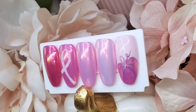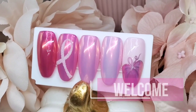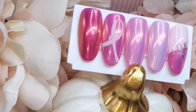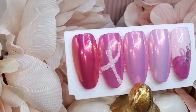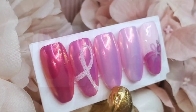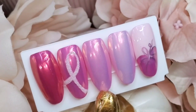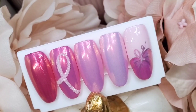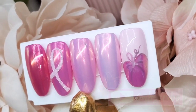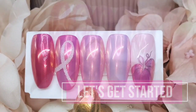Hey guys, it's Jen here from Nails by Jen. Welcome back to my channel. If this is your first time, welcome! Today's video is a little tutorial in honor of Breast Cancer Awareness Month. I wanted to do a design you could implement in your salon — a little bit simple with a few layers and some hand painting. If you're interested, stick around. Don't forget to like and subscribe, leave questions in the comments below, and let's get started.